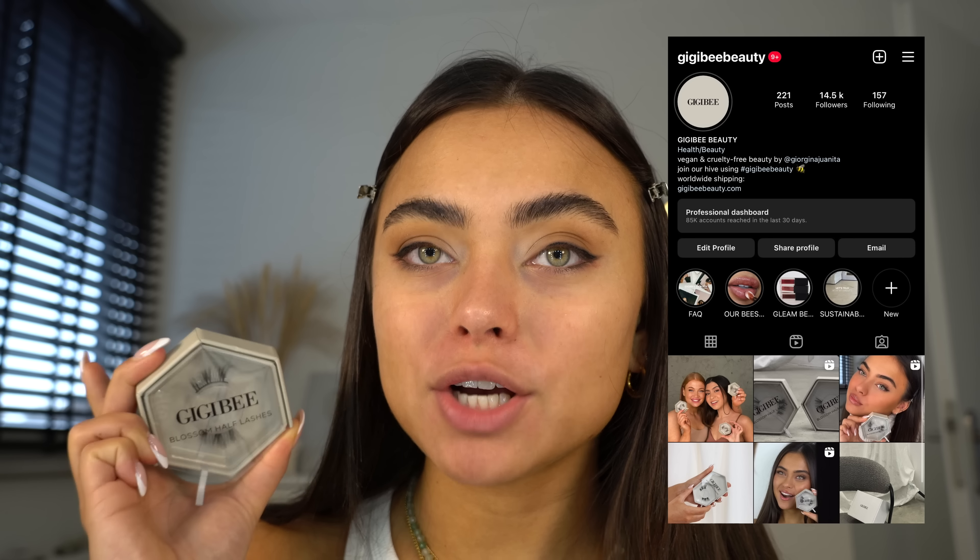It's already looking nice and smoky, but to make it even darker I'm going to go in with a black liquid liner and follow that wing we just made. It's going to be super easy because the eyeshadow liner gives you a guide to follow.